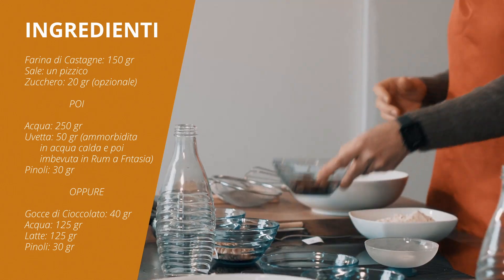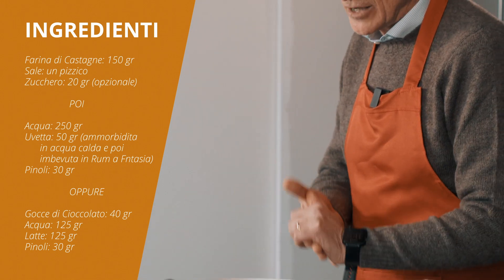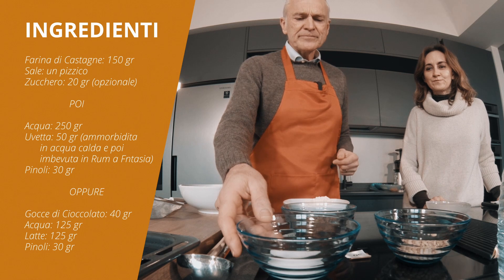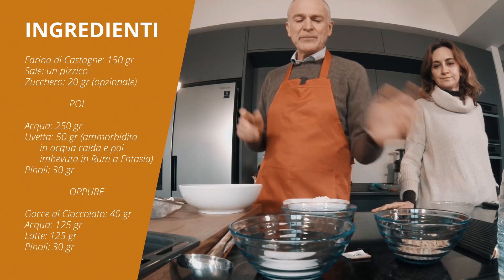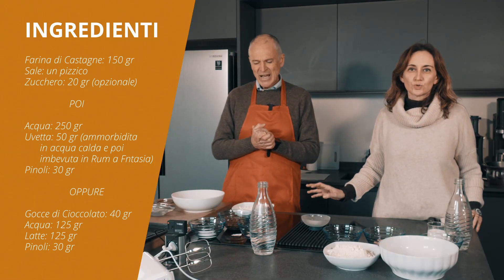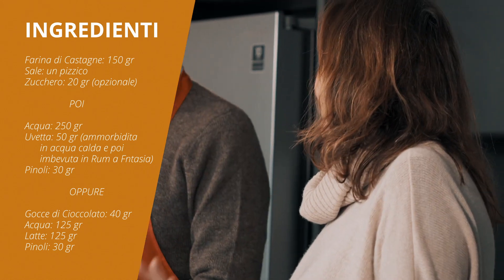Poi abbiamo messo in ammollo l'uvetta in acqua calda, più ci sta meglio, abbiamo fatto almeno un quarto d'ora. Un po' di pinoli e lo zucchero può essere opzionale, senz'altro un pizzico di sale. L'uvetta 50 grammi e i pinoli 30 grammi più o meno. Il dottor Ottonello non vuole mettere lo zucchero in quello classico.